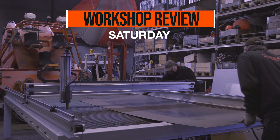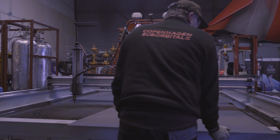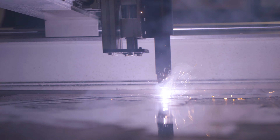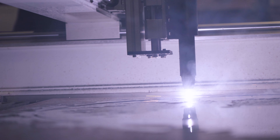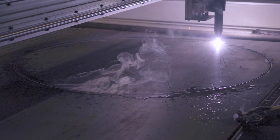Hello Rocket fans and welcome back to this weekly workshop review from Copenhagen Suborbitals. Let's jump straight into last Saturday. Now that the waterbed and automatic plasma torch height adjustment are complete for our CNC plasma cutter, we can start putting it to good use cutting some large Spica parts like we have promised you.